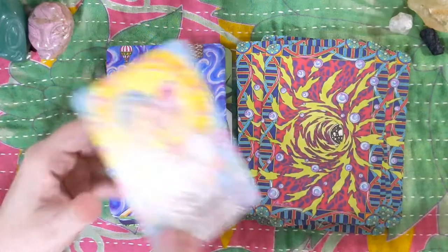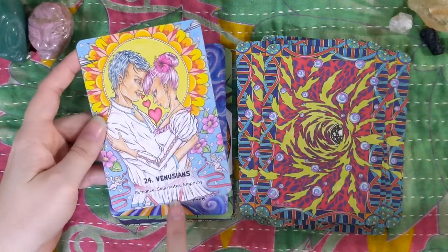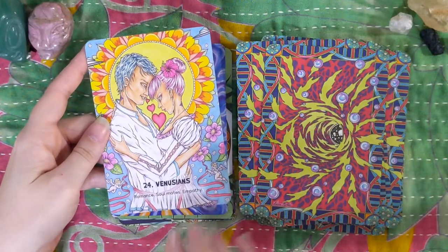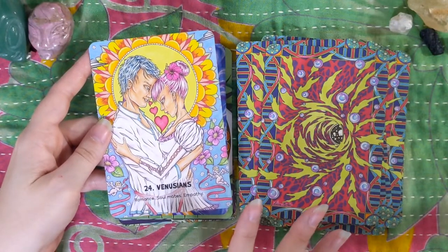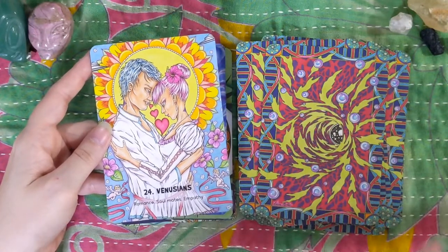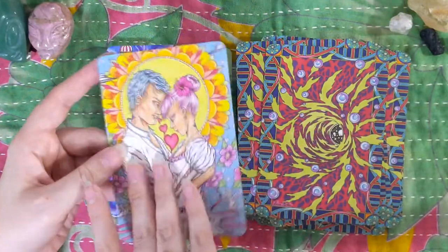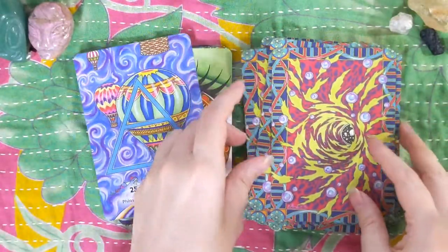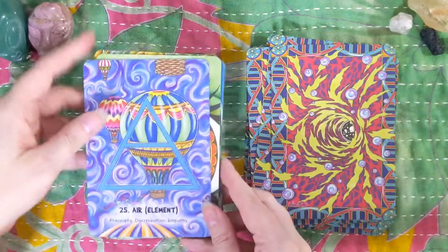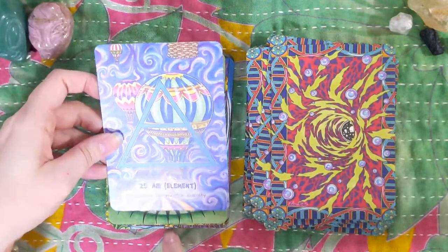Love this one here. Venusians — from Venus, I assume. So pop culture plus magic and unlimited possibilities, right? I've got my Moldavite, I've got my skull, I'm ready to go. These are the sacred geometry cards. I really like the four element cards — they're really beautiful.